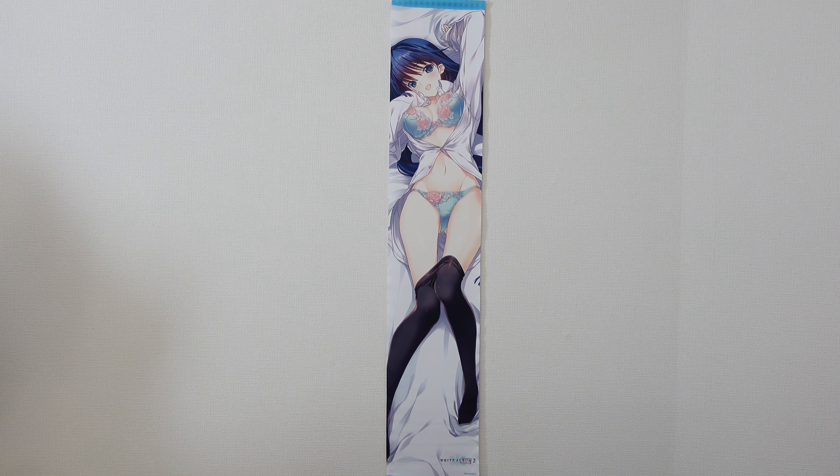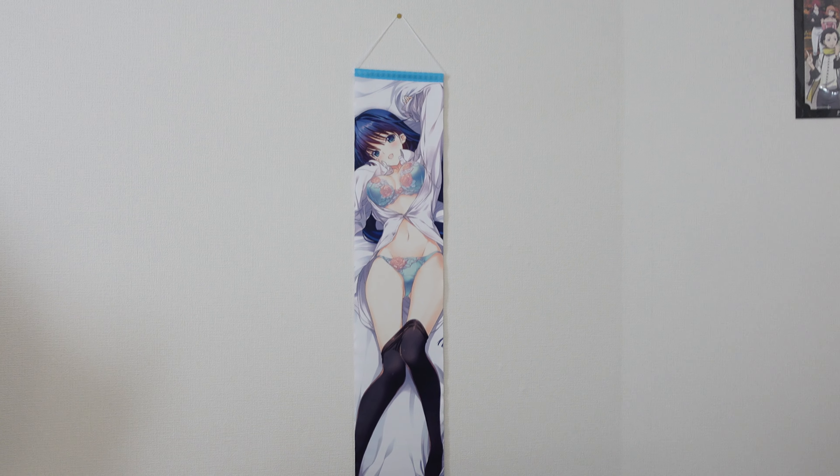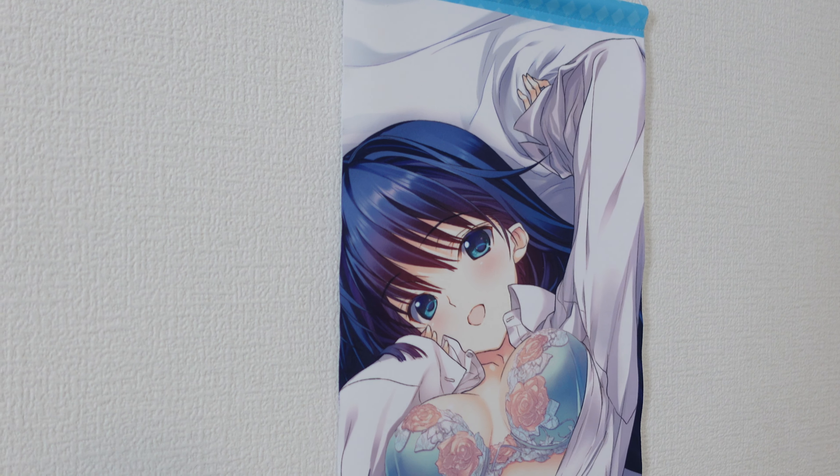Let's go ahead and take a closer look at this particular tapestry and assess how it is up close. Here she is in all her glory. I like the printing, and I like the fact that they went with the light blue border on this one because it kind of matches her clothes. The printing is really well done. I don't have a whole lot of complaints about the pixelation — that is one of the problems with a lot of Toro no Anna merch unfortunately, but this one's pretty well done. No glaring issues, just the beauty of Kazusa.